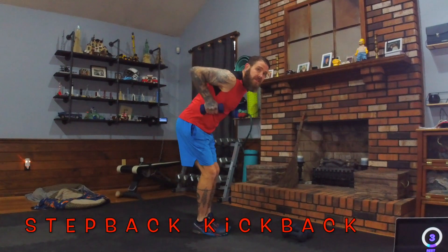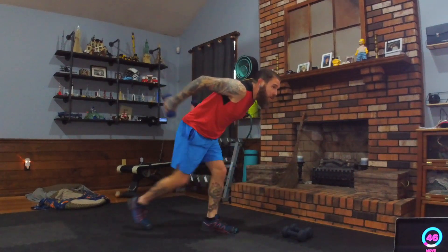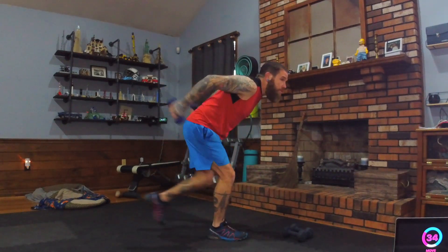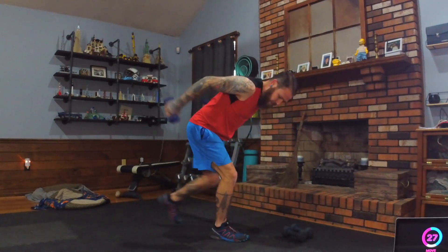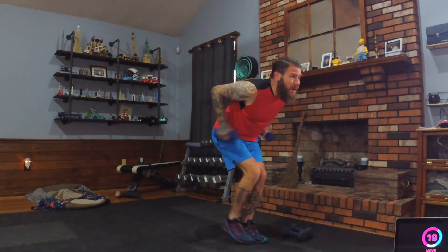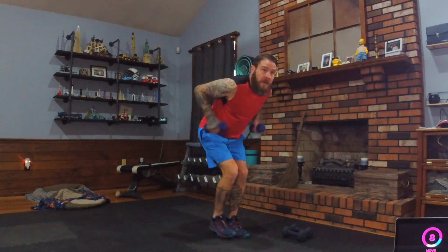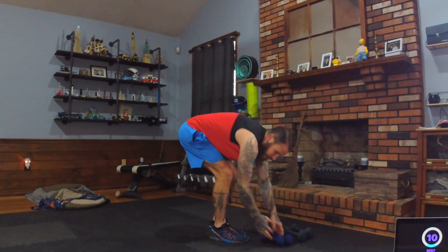Grab your lighter dumbbells. Step back kickback: elbows pointed to the sky, step back as you straighten the elbows. The shoulder is not moving — hold a golf ball between those shoulder blades. Only the elbow joint is moving to straighten and bend. Chest faces the ground, knees bent. Triceps are burning! Keep those elbows up pointing to the sky.